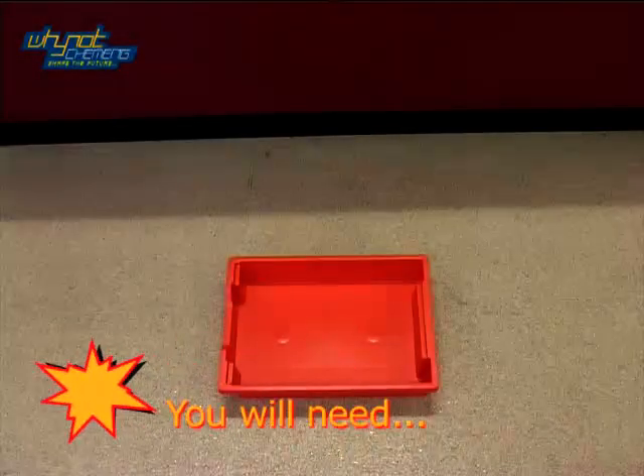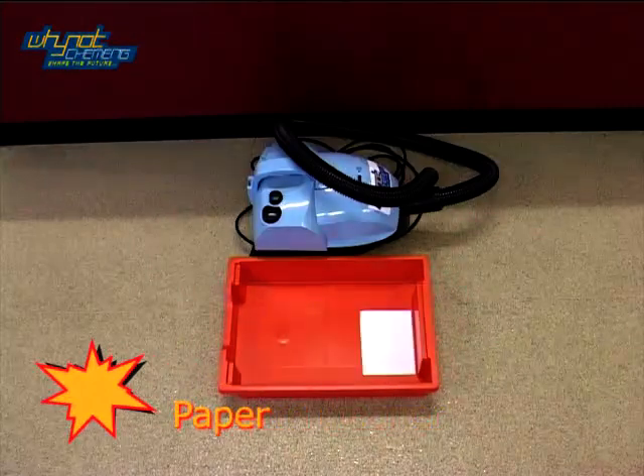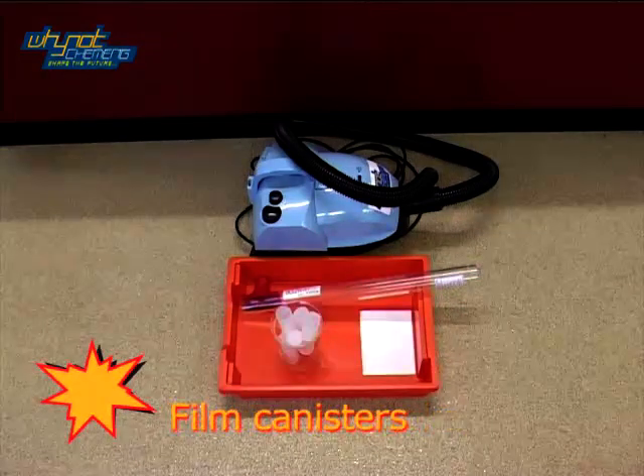Hold fire for number 7, the vacuum bazooka. For this demonstration you will need a vacuum cleaner, some paper, a vacuum bazooka and film canisters.